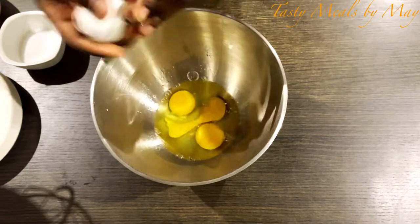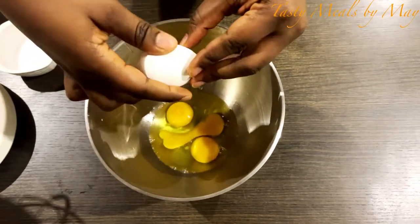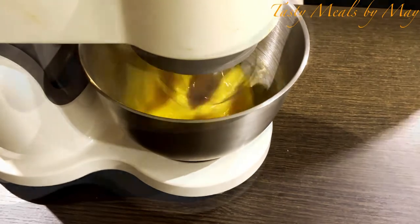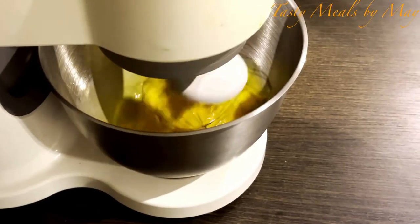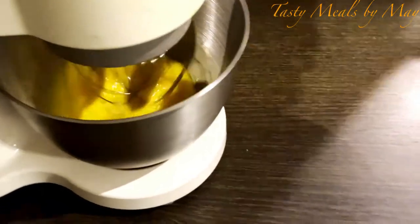I will be able to use the machine. In my next video, I will show how to do it without a blender. In this video, I will mix the eggs and the oil.